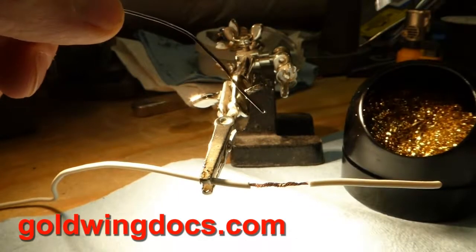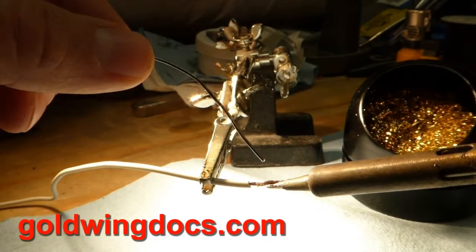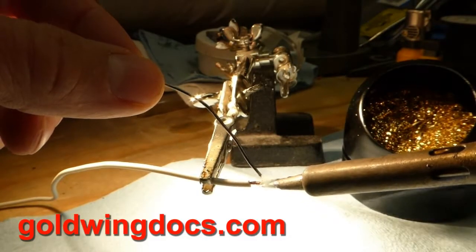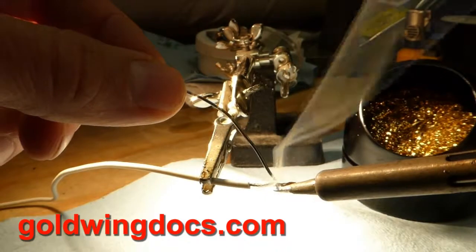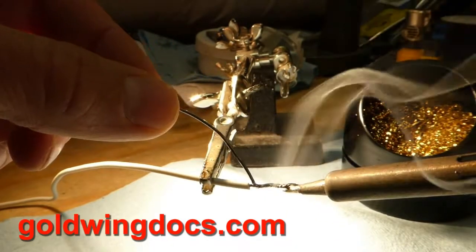So here I'm going to put the tip of the soldering iron on the wire, touch the solder to the wire itself so it starts melting, and as you can see I'm just dragging it along the wire and it's sucking the solder right into the wire.